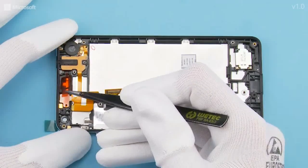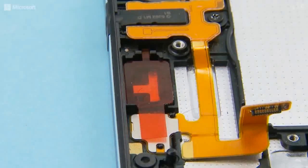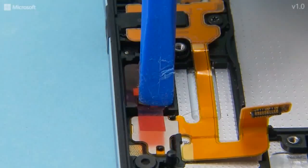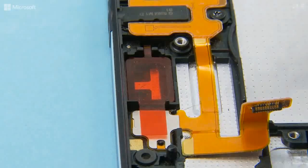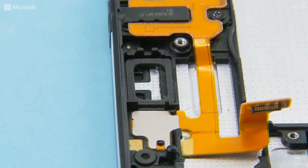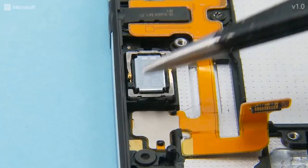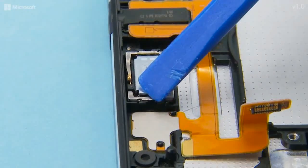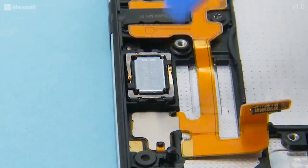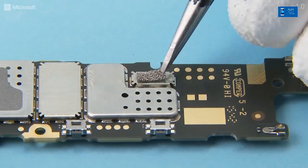Place the earpiece gasket into the earpiece slot. Press to activate the adhesive and peel off the protective film. Place the earpiece into position and press gently.